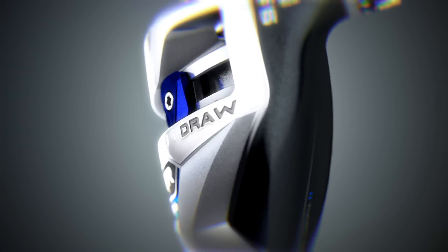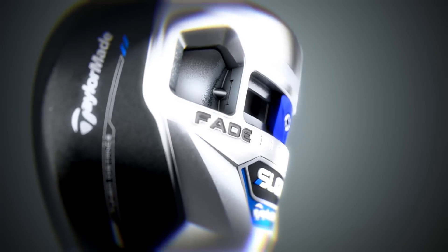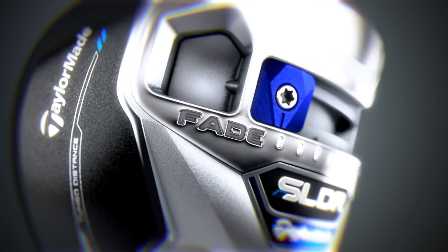That's a 50% increase, and positioning the slider weight to promote the shot shape you want is super easy. We put 'draw' at the heel to indicate that's where you need to slide the weight if you want to promote a draw, and we put 'fade' at the toe to indicate that's where you need to slide the weight if you want to promote a fade. It's that easy.